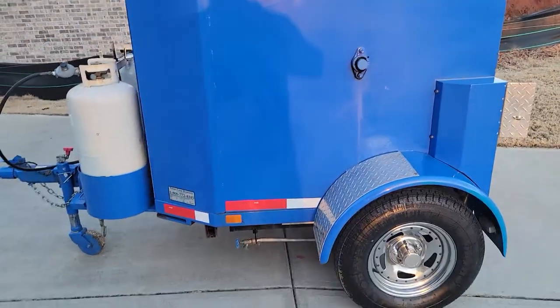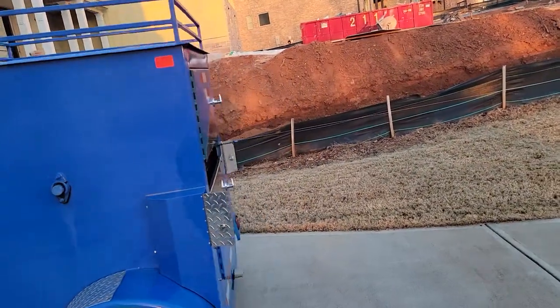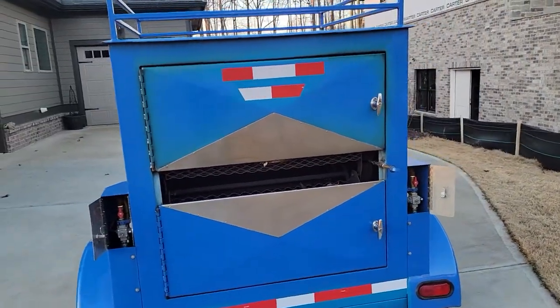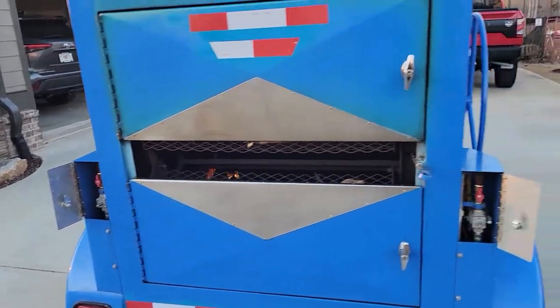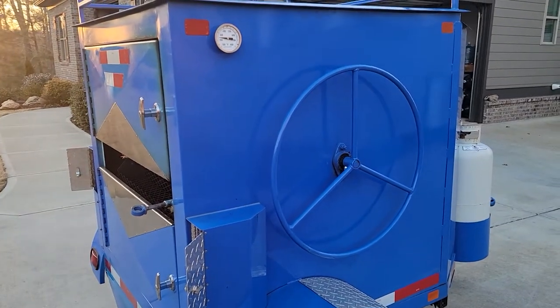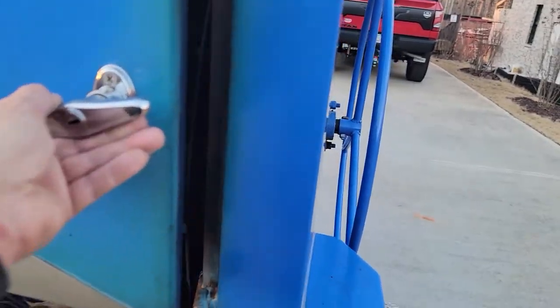Chrome tires — you can even see the chrome rims and the nubbies on these tires. This gentleman stored this in his garage. When you get a corn roaster like this, it becomes sort of like your pride and joy. Over here you have controls on the right side and left side.